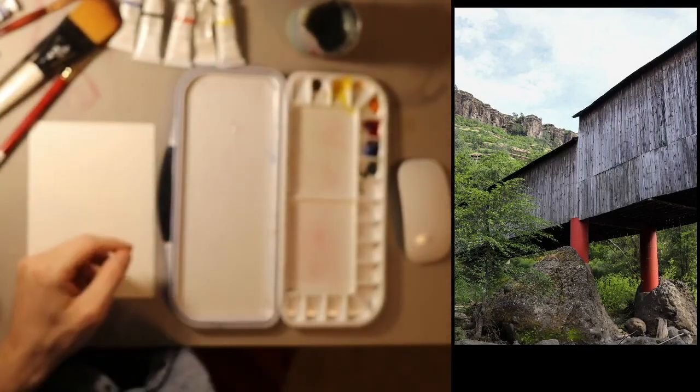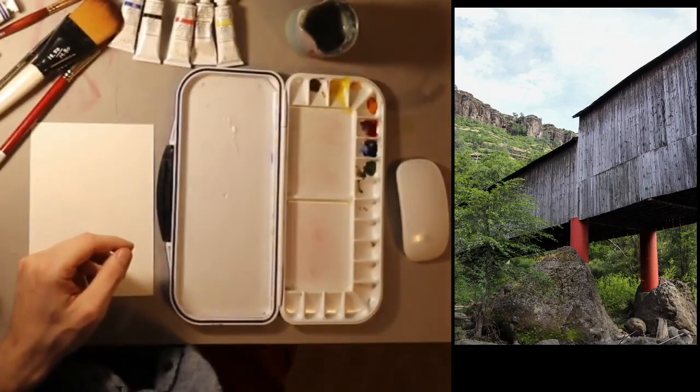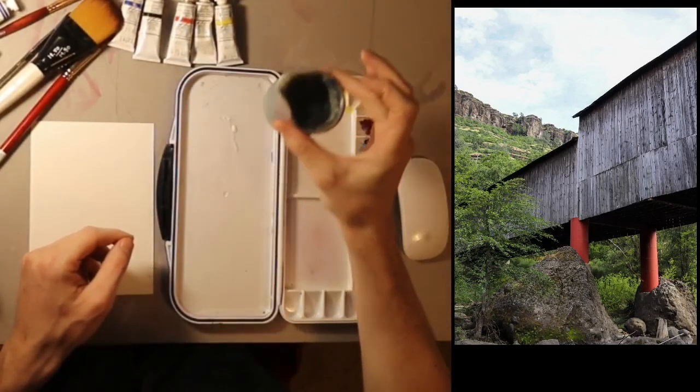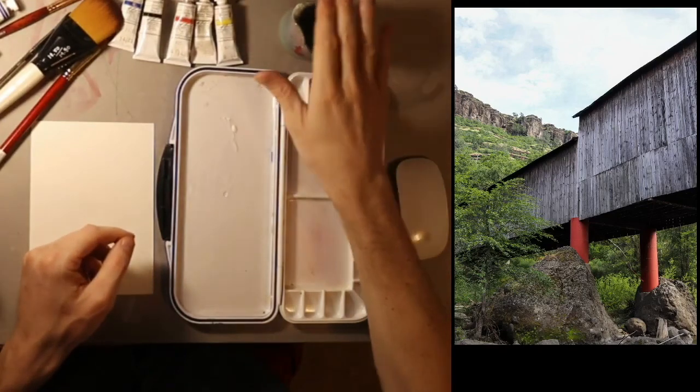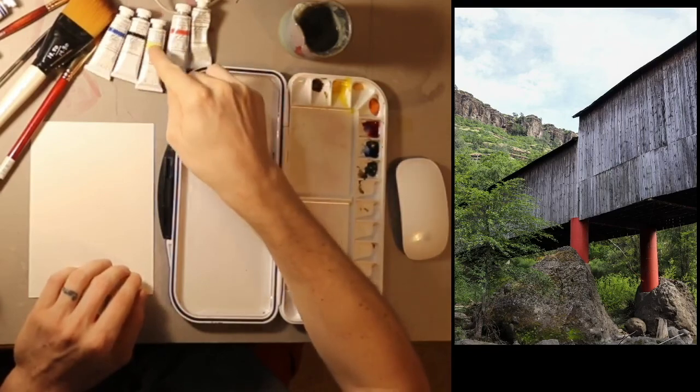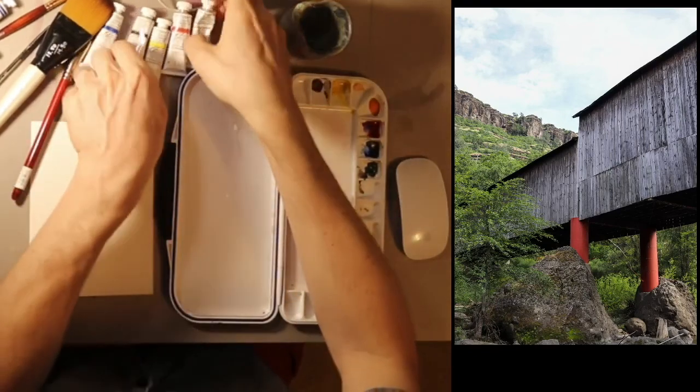It says 'artist gouache' on this one. There are a lot of different brands of gouache. They act sort of like acrylic paint, but you need water to activate it. So I have some water. I have my five colors of gouache: red, yellow, blue, and black and white.